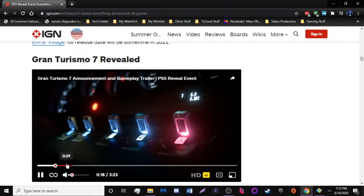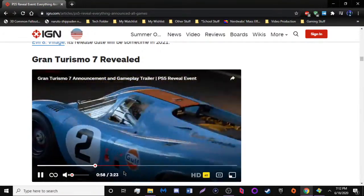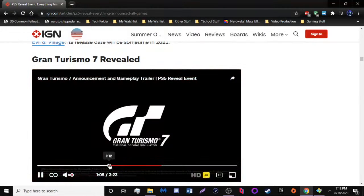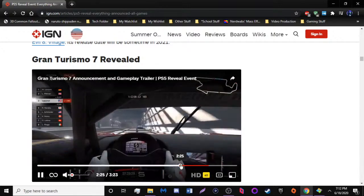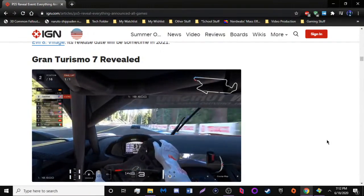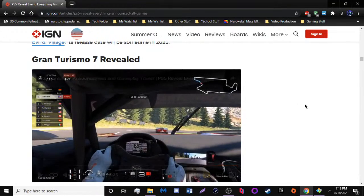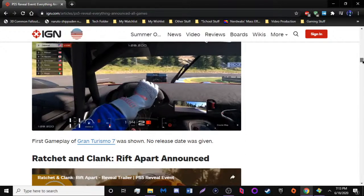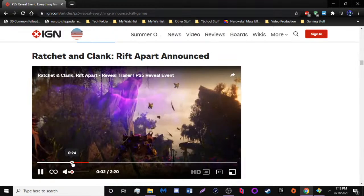Gran Turismo — I like Gran Turismo 5, it's one of my favorites, but there isn't much to say about this one because this is all cinematics with no gameplay. I may be bitching about it, but whatever. I guess there's some gameplay that looks kind of nice, but I don't know what's supposed to be new about it. Is there VR involved? I don't know. It looks cool but it seems like it may have little to no new ideas.